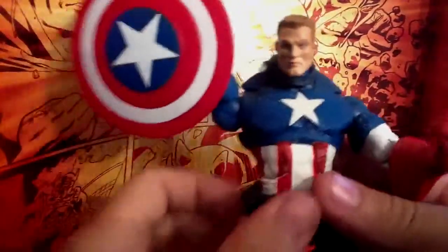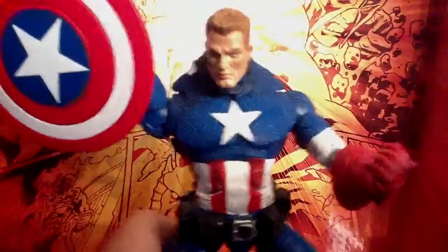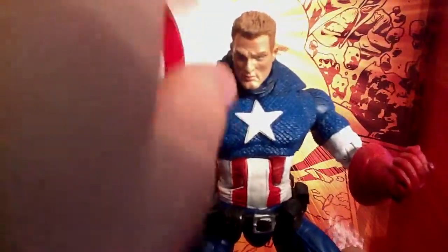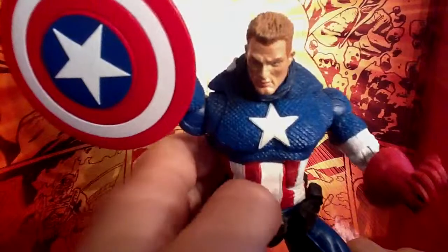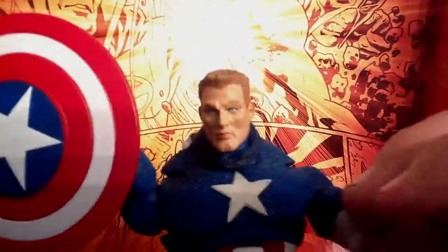Now, there's a story of how I got this figure. I was opening him up at Christmas, and I was hoping to get the non-variant, except instead they packaged the non-variant with the Red Skull. So that was very interesting.